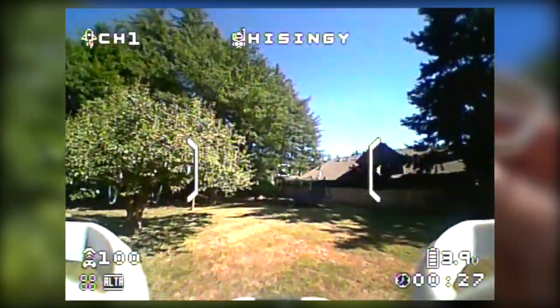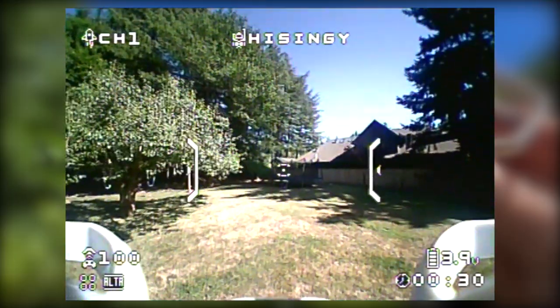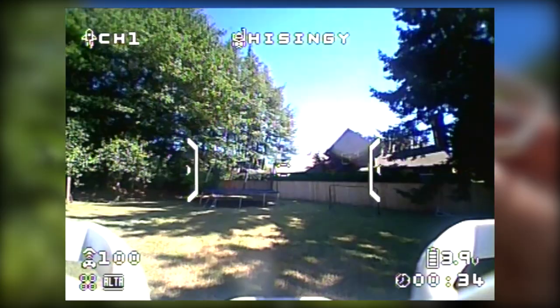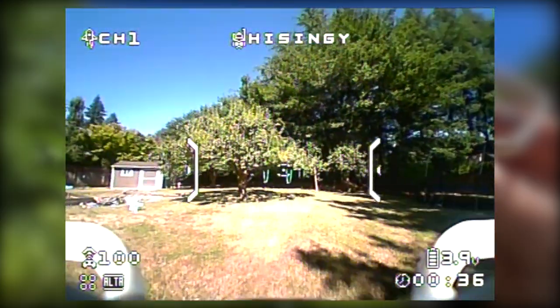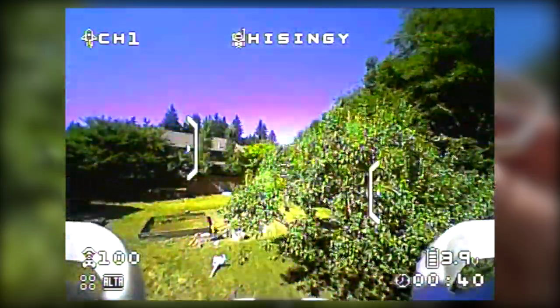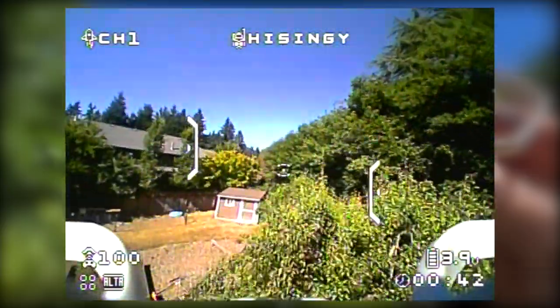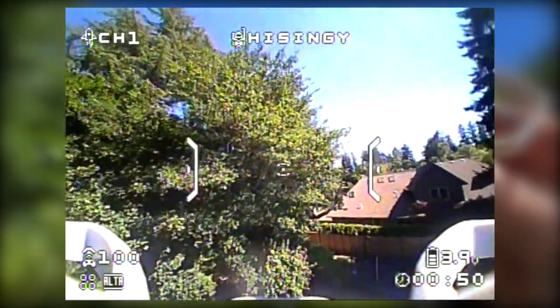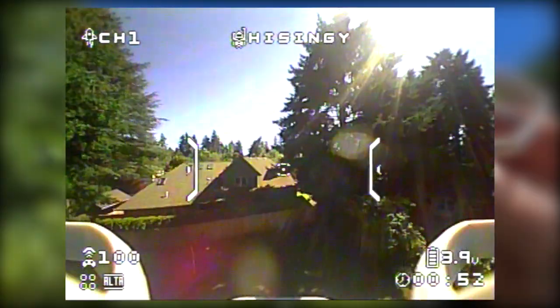He wants to fly over the tree, but see how the wind's blowing up there — we're going to stay a little bit low for right now and try to keep you in the middle. Your first flight really shouldn't be around this many trees, but we're in Oregon so it's kind of hard not to be around trees.